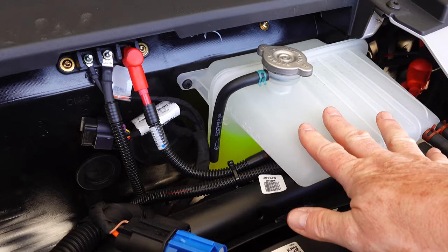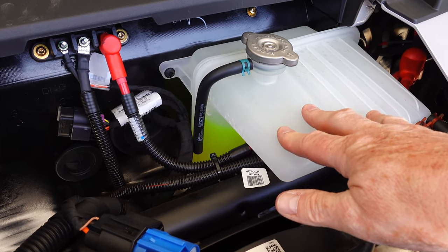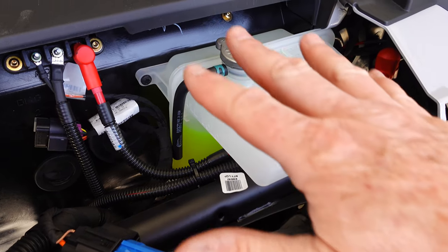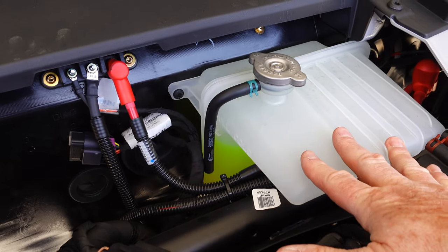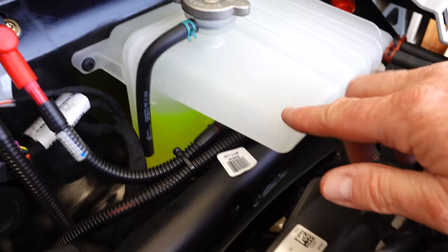Here's the reservoir. I've made sure that the engine temperature is below 100 degrees, the keys are out, it's not on, and the parking brake is set. I recommend you use eye protection when doing this, just in case there's some pressure in here and it blows back at you. Gloves are optional. Always read the owner's manual.